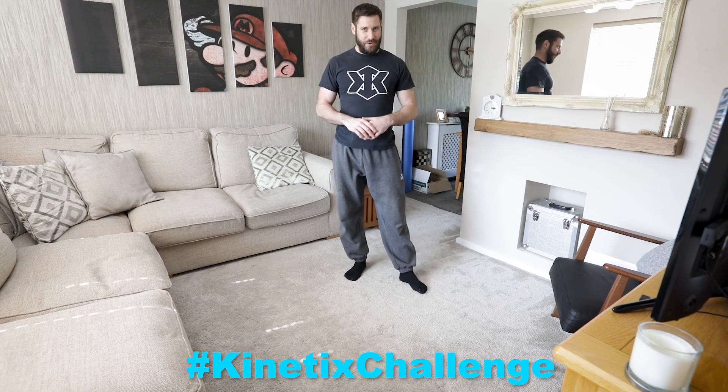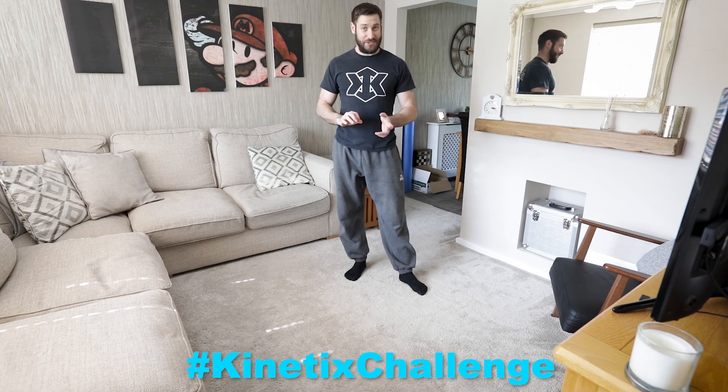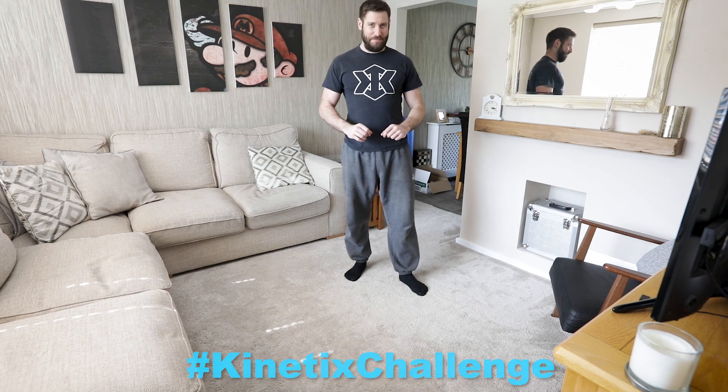Give it a go. See how you get on. Try the full one, try it on your knees, try halfway down, try going down slowly. Lots of variations there. You might surprise yourself with how much strength you've built. See you soon.